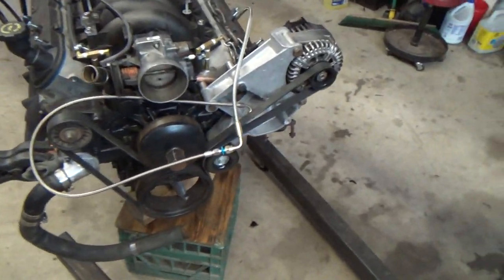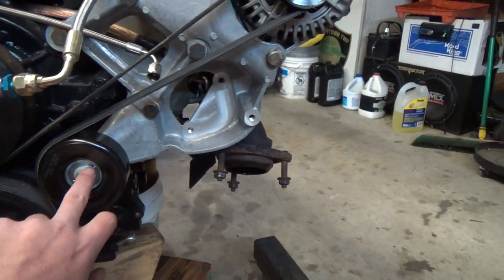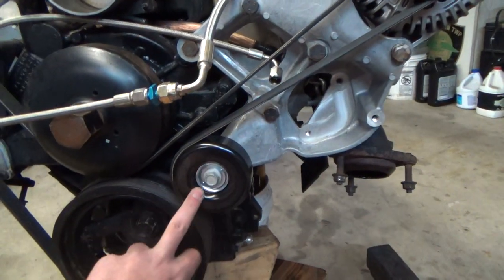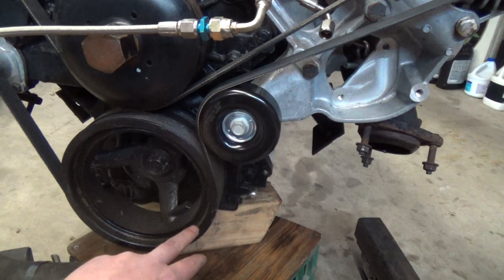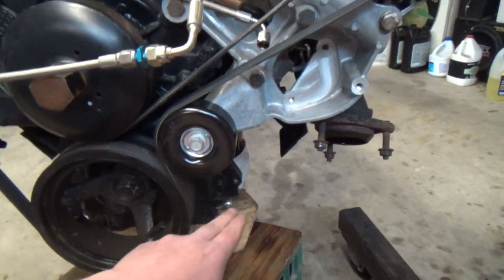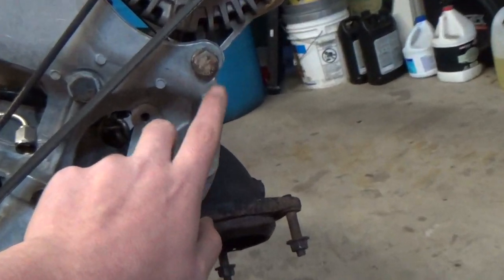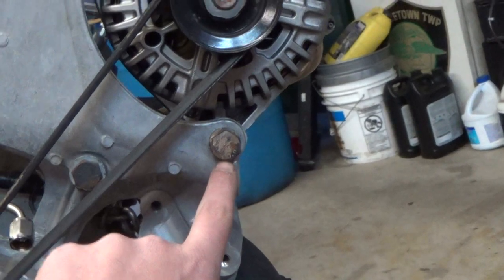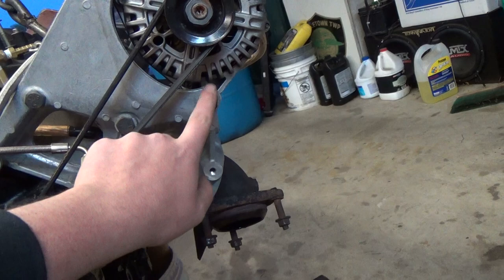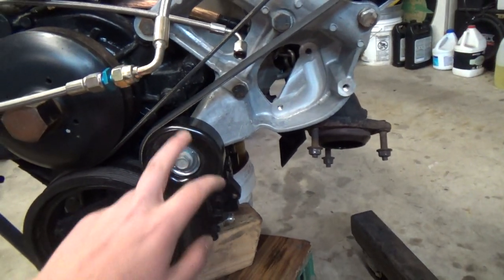In the meantime, I ordered this idler pulley which bolts right into the Corvette alternator bracket here. That solves my issue of having little to no crank wrap. It was just coming down here and going up to the alternator, and it was also making contact with the through bolt in the alternator. I had tried to grind it before to clearance it, but this is a much better setup. Now I actually have some crank wrap.